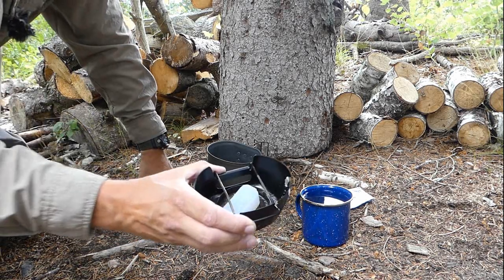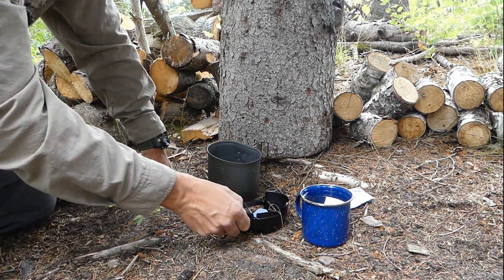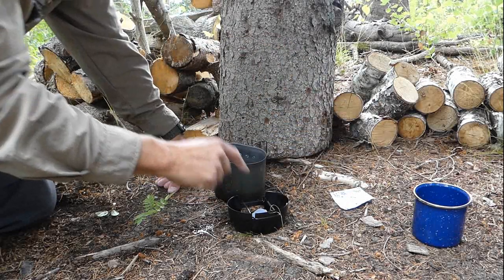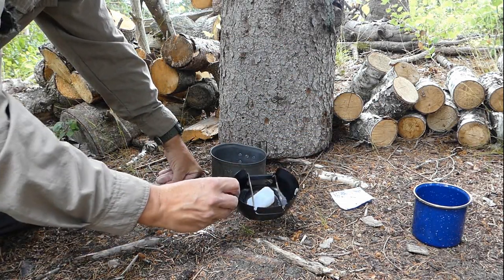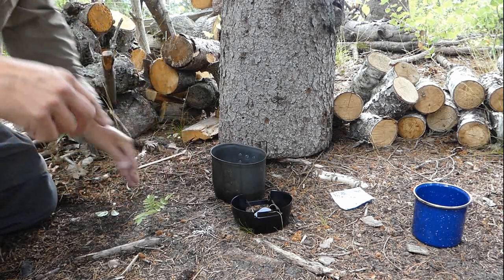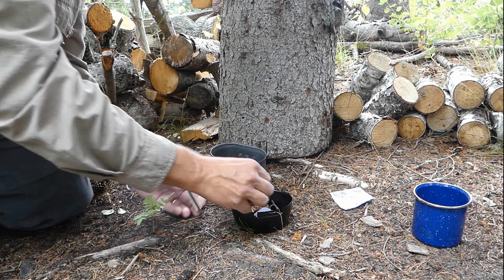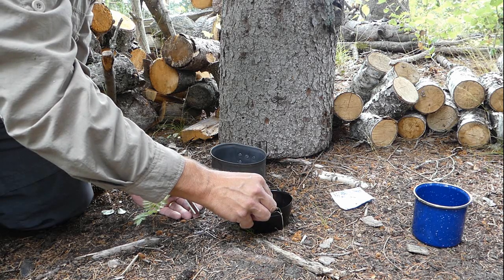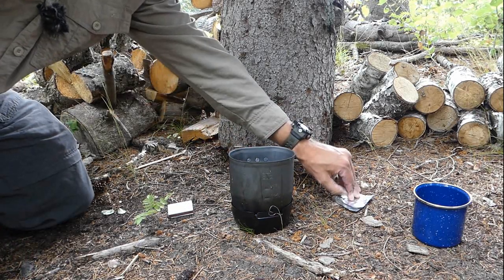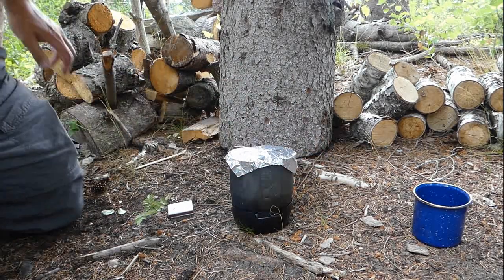The experimental setup will be thus: I'll place one FireDragon tablet in a BCB stove, take a measured amount of water — one cup — into the stove, then light the FireDragon fuel and let it burn for exactly four minutes. It lights very easily and quickly with a match or a lighter. Water goes on, makeshift lid goes on, and the timer starts.